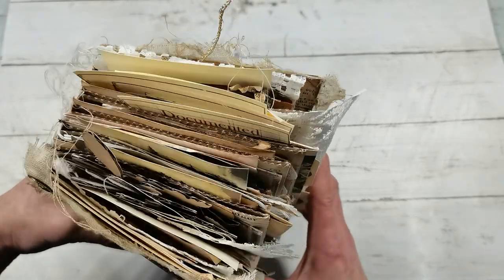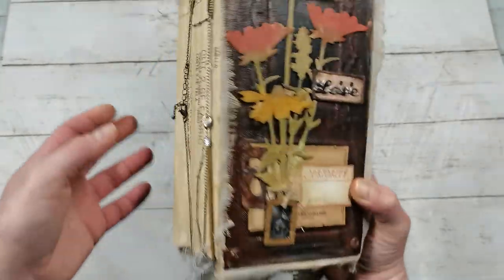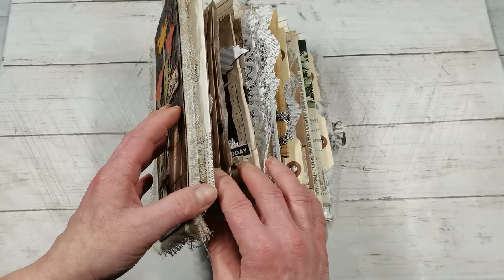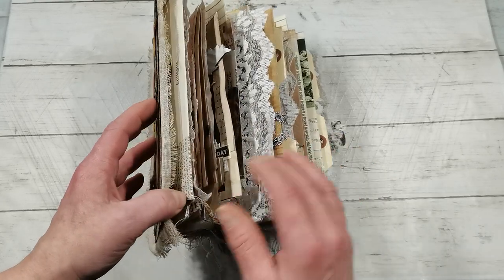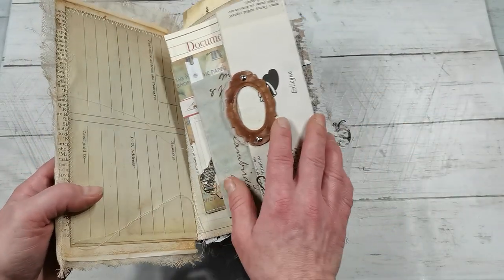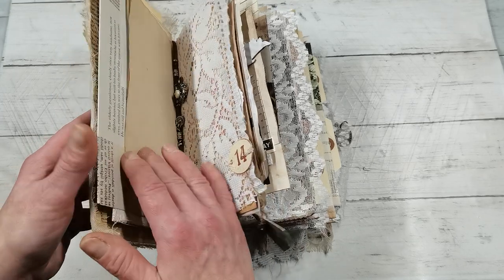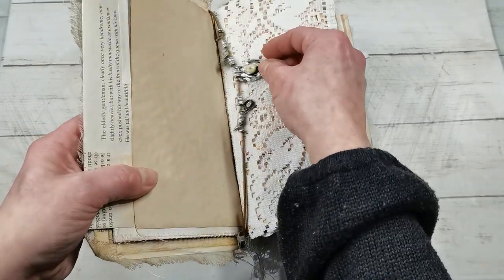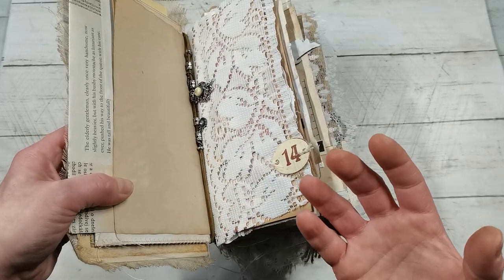It's very thick and it has so many pockets, it has laces. I started to do this journal because I wanted to use my laces. It has really many pockets and a few things I hope the new owner will like. Like this one belongs to an old necklace.